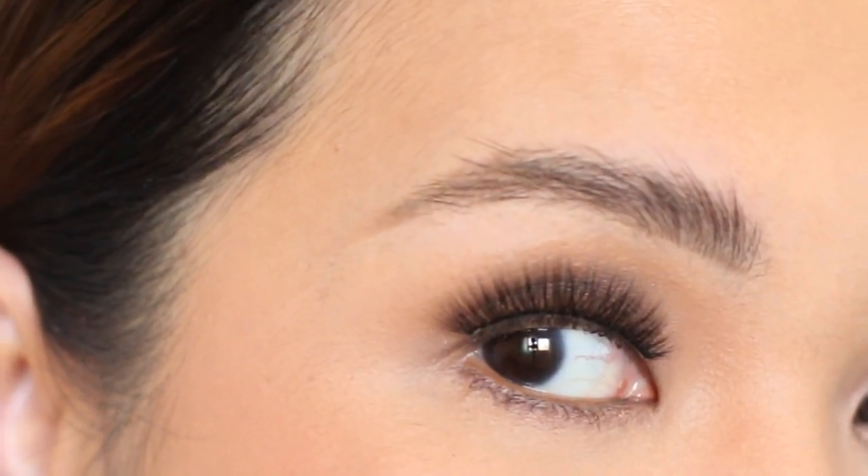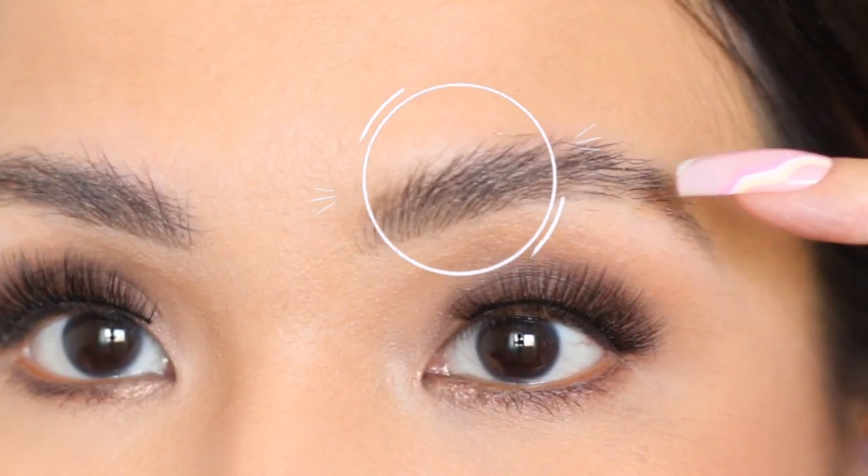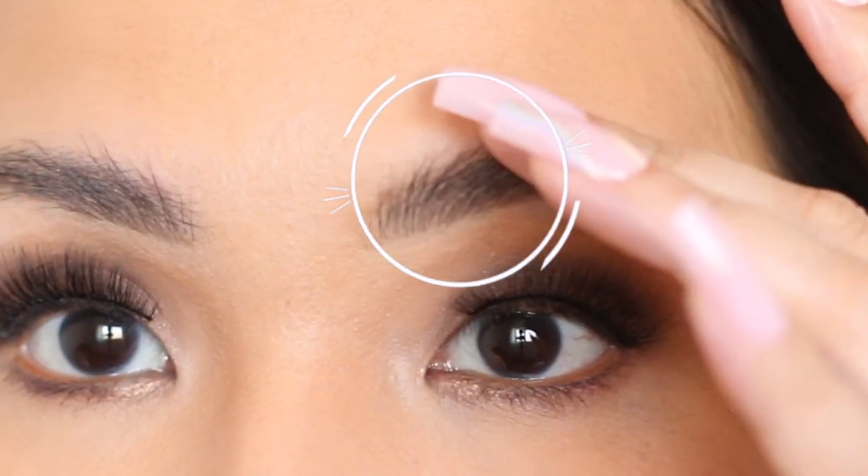When it comes to finish, I also prefer the Anastasia Brow Freeze over the NYX Brow Glue because it has a matte finish. With the NYX Brow Glue, my brows look shiny — similar to how your hair looks when you set it with a hair gel. It comes out looking kind of glossy and bright.